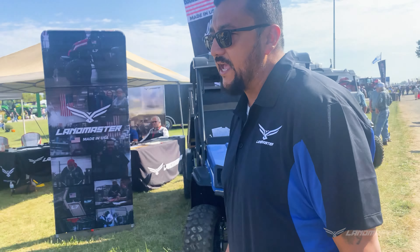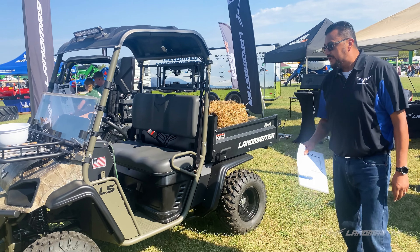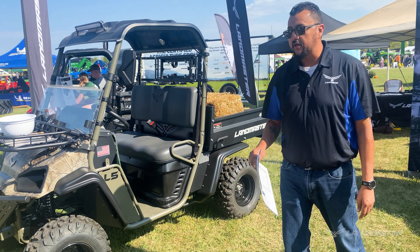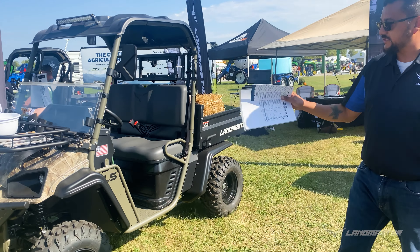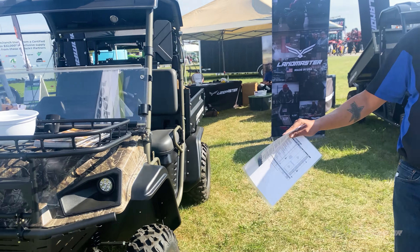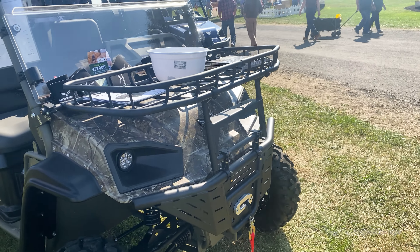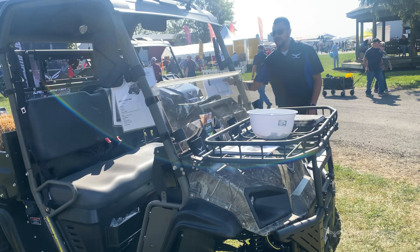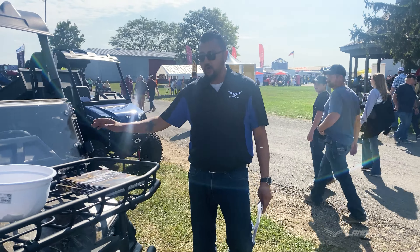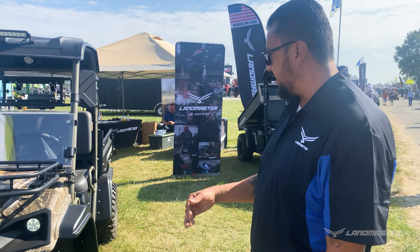On this side we have our L5 Untamed package in the green, horse-green color. This one has the 18-horsepower Vanguard engine. It does 25-plus miles per hour. You can see it has everything you need to be out in the woods — it's got your heavy-duty bumper, winch, hood rack, floodlight at the top, mirrors, gun rack, and steel bed. All of these units carry a dump bed, available in either manual or electric actuator.